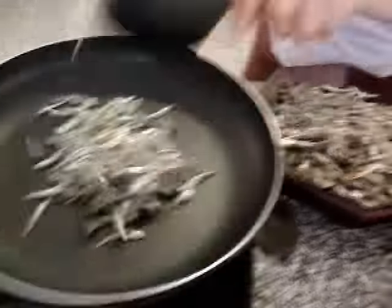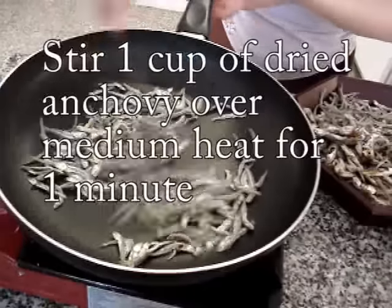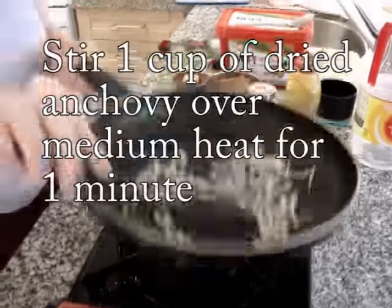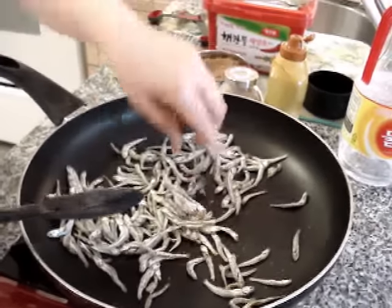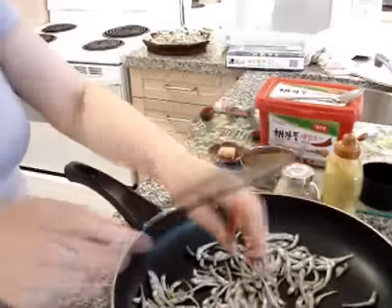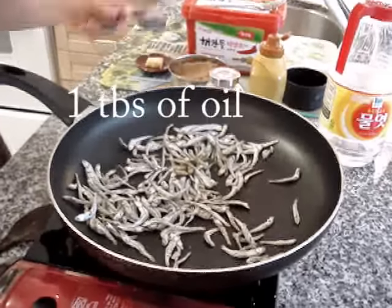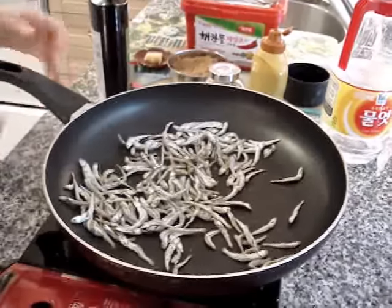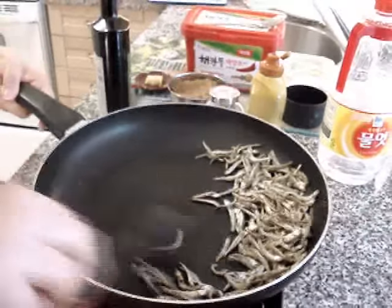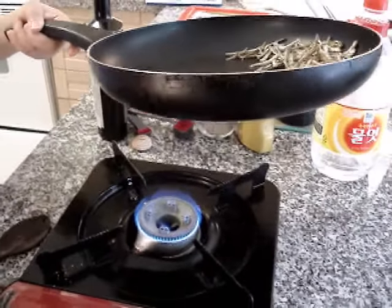The color is going to be red. The color changes to a little brown. I'm using olive oil, but you can use vegetable oil too. Then set it aside and lower your heat.